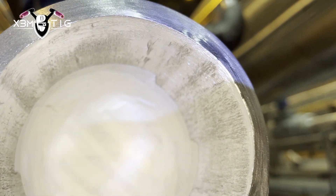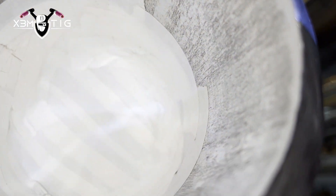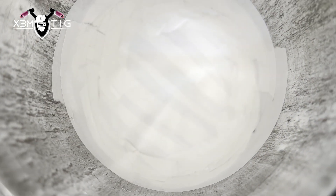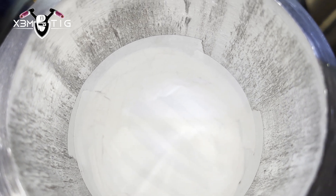Hello everyone and welcome to the Extreme Teak channel. For today's video I'm going to build four dams in a four-inch line. This dam specifically is designed for the needle purge.